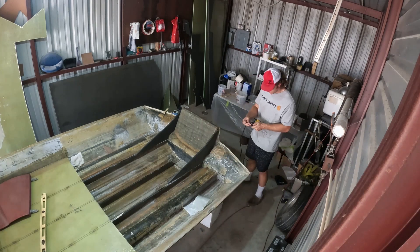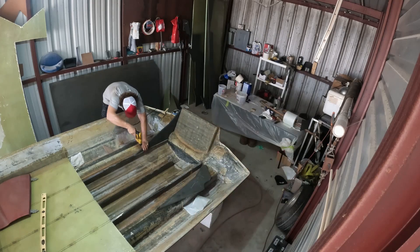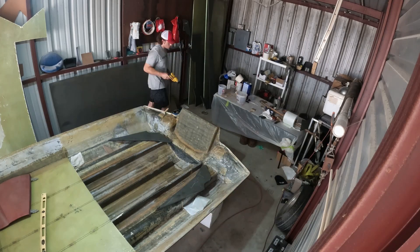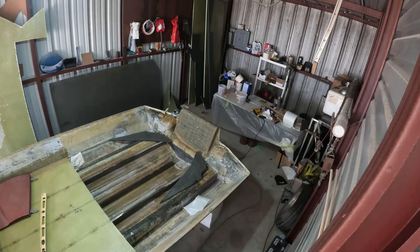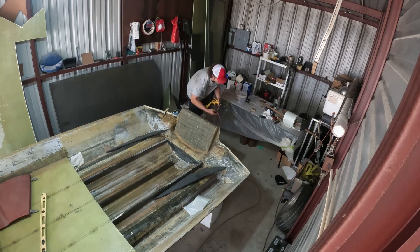Thank you all for tuning back into my 1989 Laser LTV Bass Boat Restoration. Here I am getting the transom bracing prepped to be screwed to the stringers and the transom.